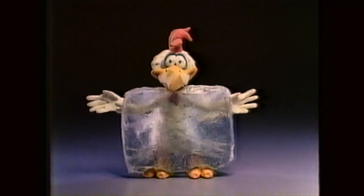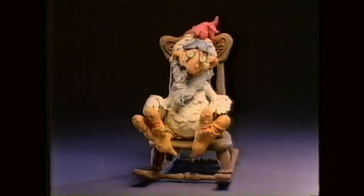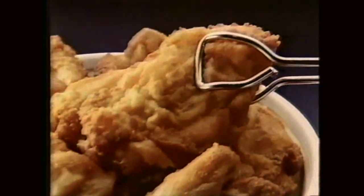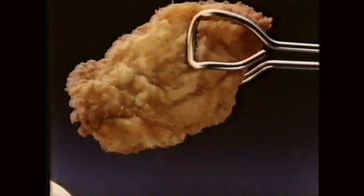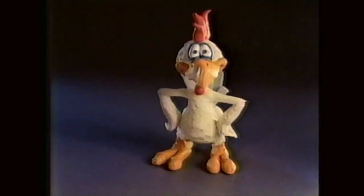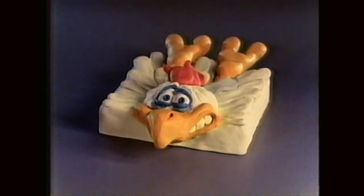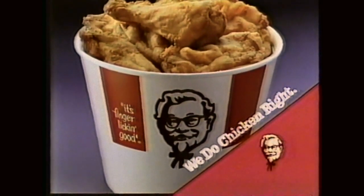At some places, you never know if chicken is fresh or frozen, or just how long it's been sitting around. At Kentucky Fried Chicken, our extra crispy and original recipe chicken starts fresh, and it's cooked fresh all day long. So for great tasting chicken that's fresh and freshly made, you know who to come to — the chicken experts. Other places may sell you chicken no matter what shape it's in. Kentucky Fried Chicken — we do chicken right.